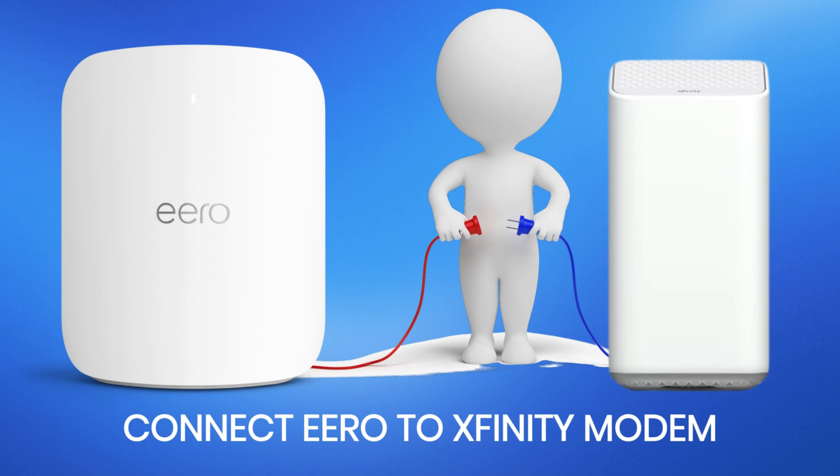In today's video, we're going to walk through the process of connecting your Eero to an Xfinity modem. This setup is straightforward and can significantly improve your home network's performance.